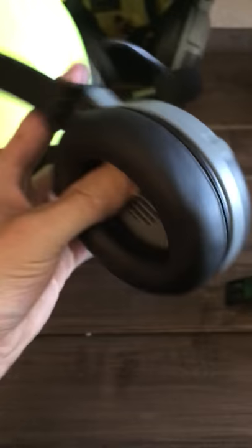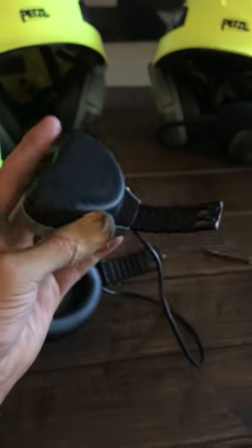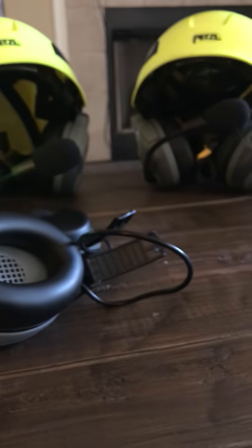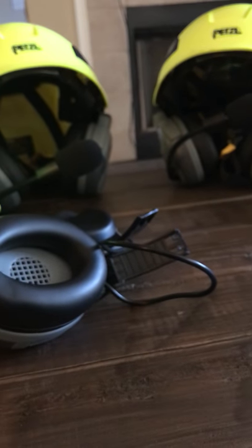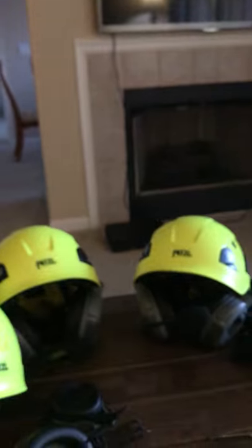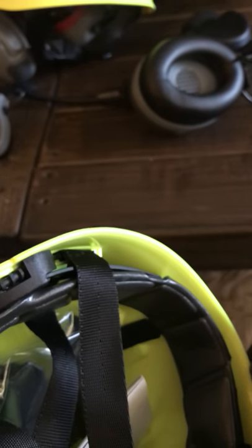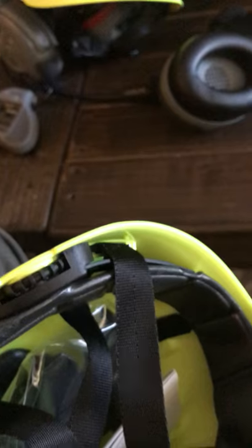Now if this was the double muff you'd have two pieces that look like this. Since I've got the single muff, I already did the two double muff installs — it installs the same. But since I already did it, we're gonna show you the single muff. Take your helmet, brand new in the box. We want the muff on the right side if we're wearing it with the Petzl in the front. Now this will not work on any other helmet to my knowledge. I've got Cascs, I've got Protos, all versions of Protos — they don't fit, there's no possible way. I mean there's a way, but you'd have to compromise the structure of the helmet and it just wouldn't work.